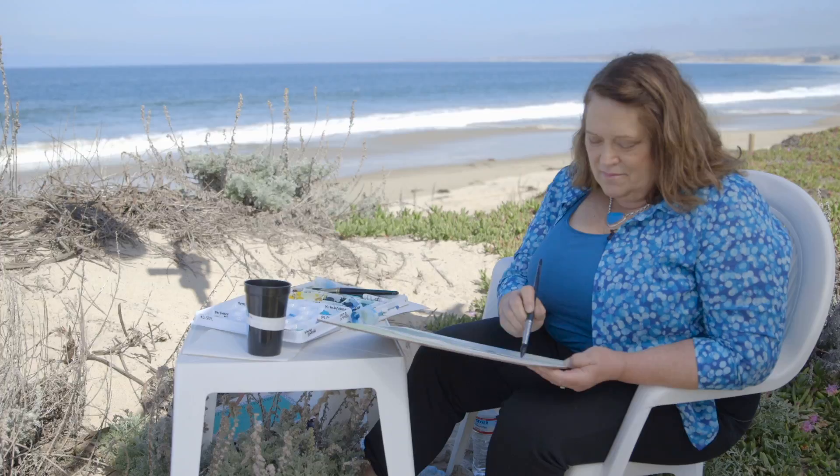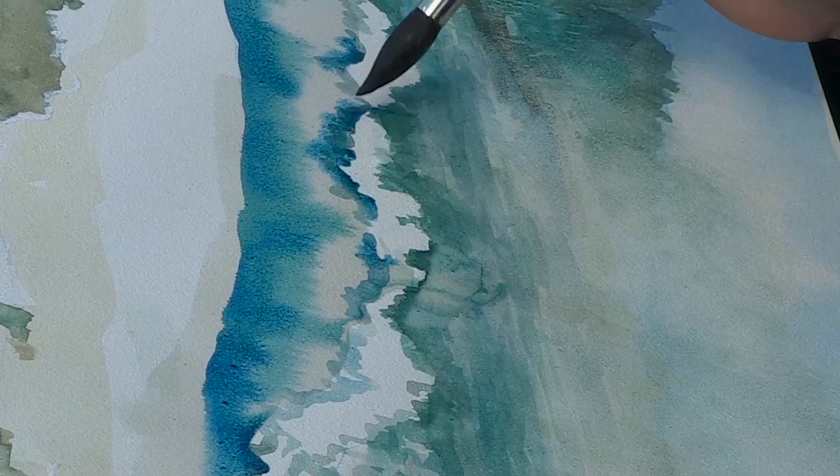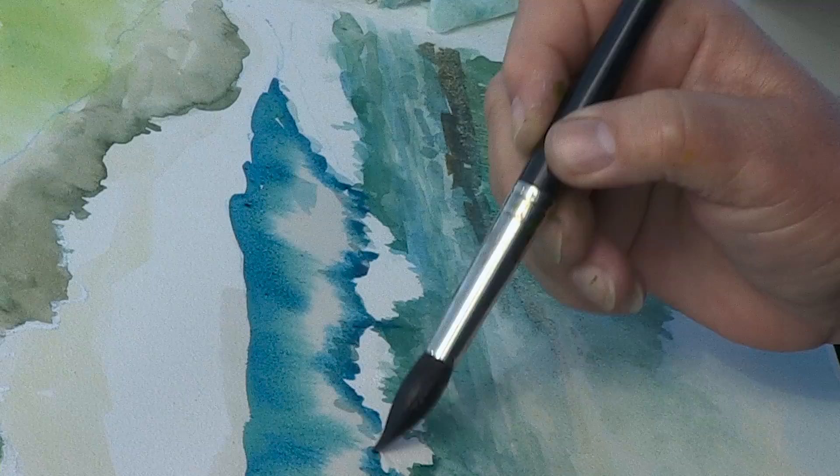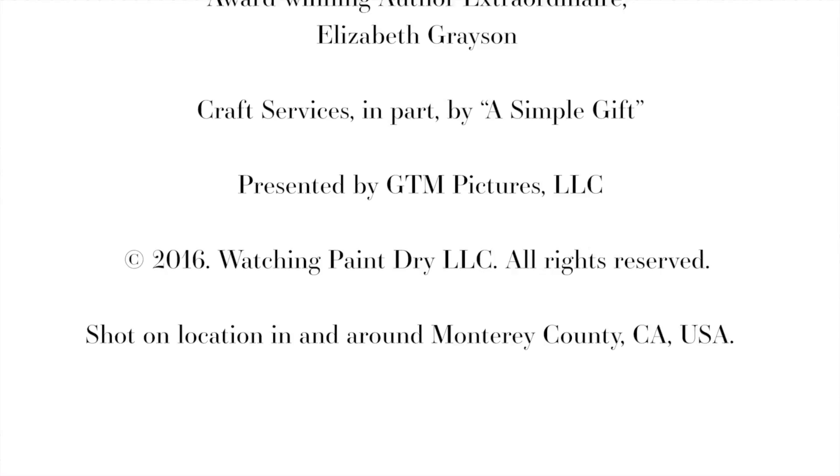This is one of the beautiful things about watercolor — just really letting it run. Thank you for watching, join us next time for Watercolor with Jane M. Mason.